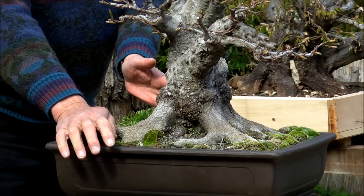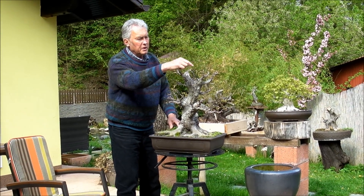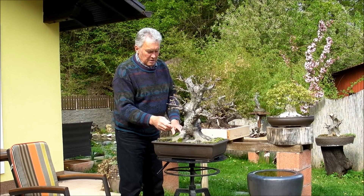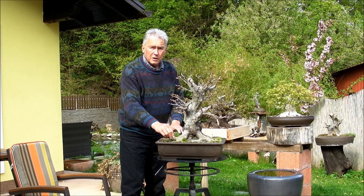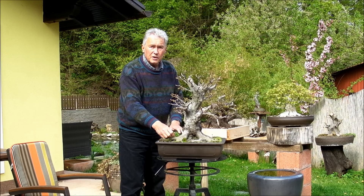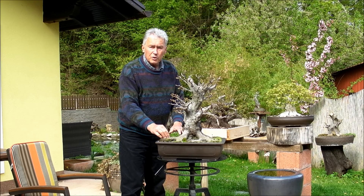So you cut this off. Can you? Of course you can. Look at how healthy this is — it will not even blink if you cut off that root. Why did you not do it two years ago? Well, because at that point in time, the tree was probably weak.